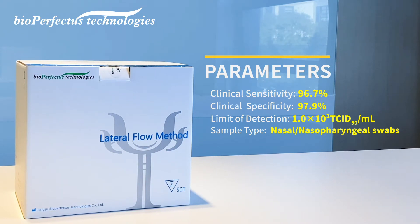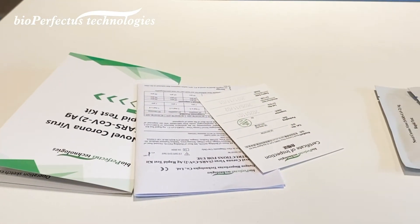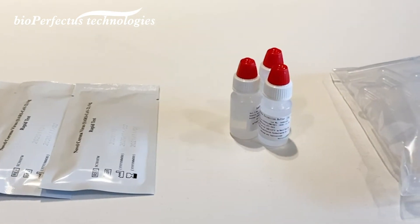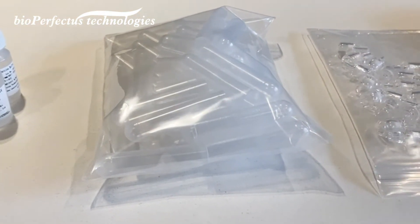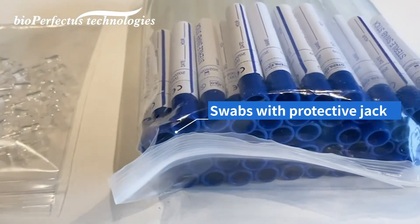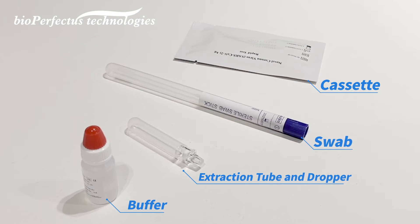In one box you have: operating card, instruction for use, certification card, cassette, buffer tube, dropper, and swabs with protective jackets. Before testing, prepare the components required for a single test: one swab, one cassette, and one extraction buffer.